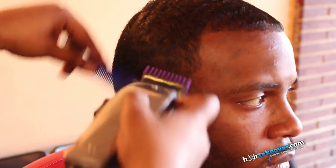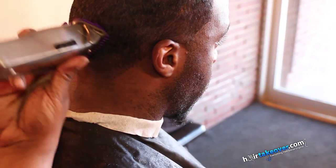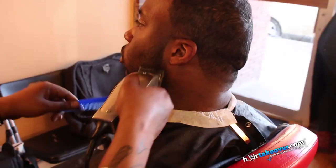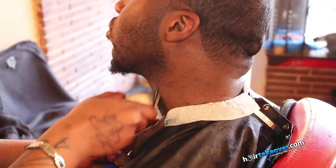I'm using my masters and guards, tapering the sides here with my masters open. Then I'm going to go ahead and add my zero guard. Using the flick of the wrist technique to get that area right above the ear, but not to go too high up into the fade itself.